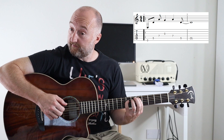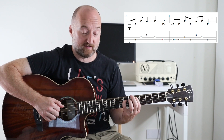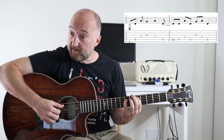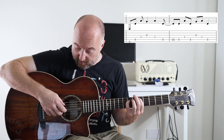You're going to play as per tab — going up and down. Then the second phrase comes in. So slowly, that is: five, seven, five — then open G, seven, five.